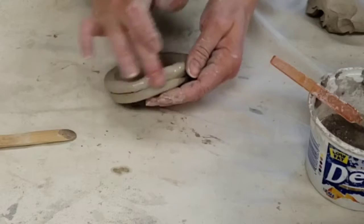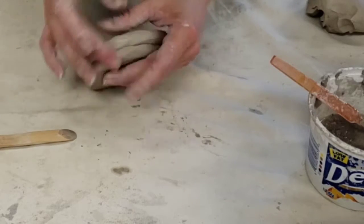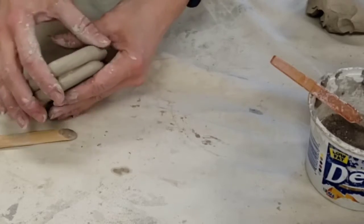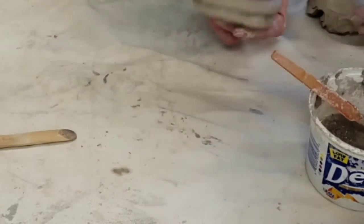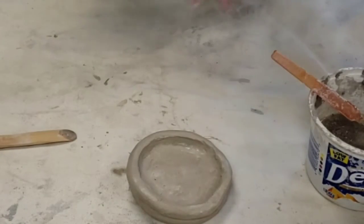Anytime things are rough, just smooth it over with a little water — don't drown your project. Our mission is we want to see the coils on the outside. Now that I have a good solid base, I'm going to make the decorative coils.